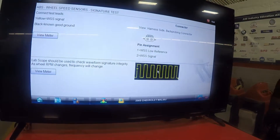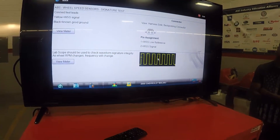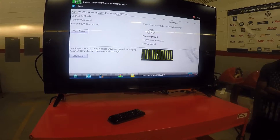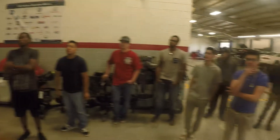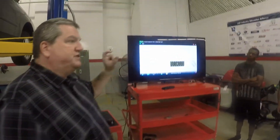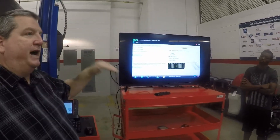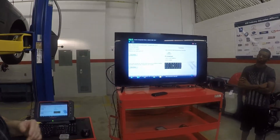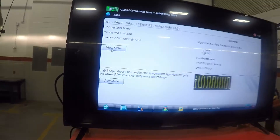Is this a digital or analog signal? It's digital. So the faster I spin the wheel, it's going to get tighter — the frequency is going to increase, but the voltage is not. The voltage is going to be static: 0 to 5, 0 to 7, 0 to 3, whatever we're using. To get to the testing point, I click view meter. It brings up a meter at the bottom of the screen.